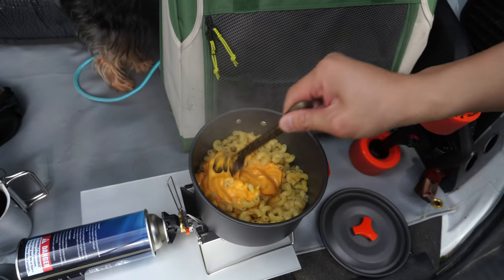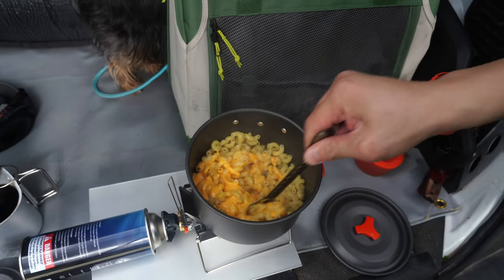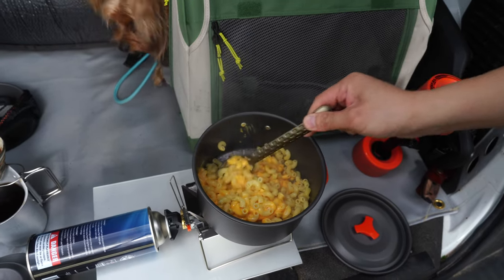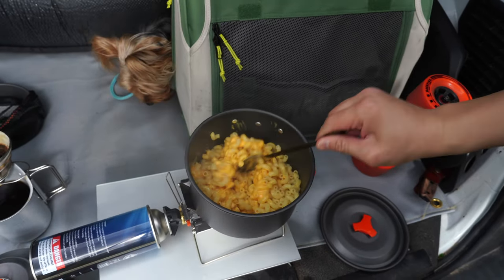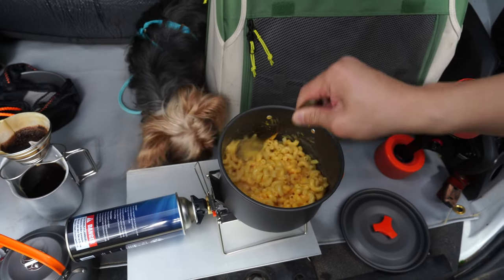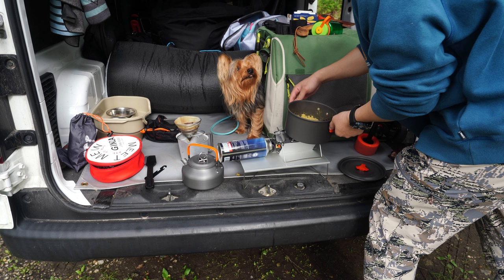Doesn't that look appetizing? Actually maybe it doesn't, but I promise it tastes like mac and cheese. Perfect — lunch is complete!